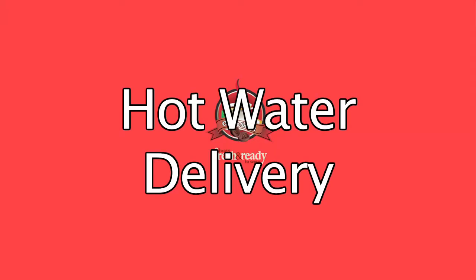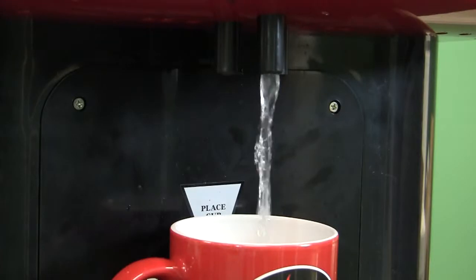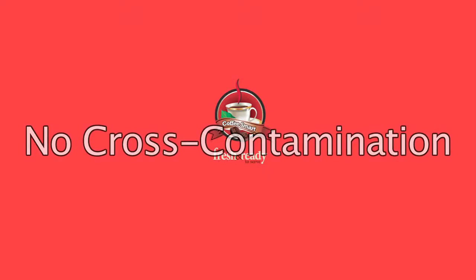Hot water delivery. The delivery of hot water from the unit is done by drawing water from the hot water tank through a separate valve and dispensing spout. You will not incur any cross contamination.